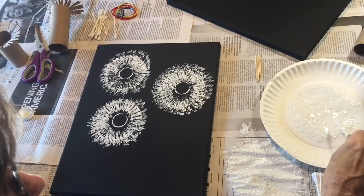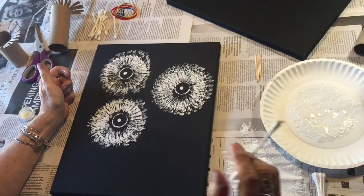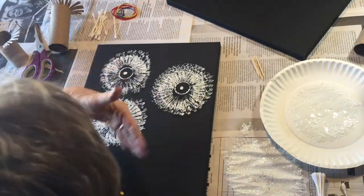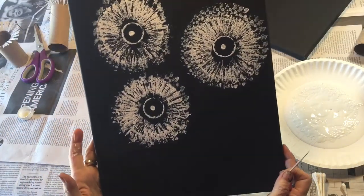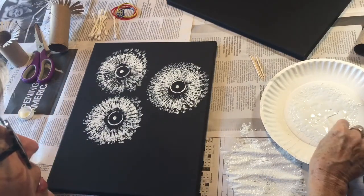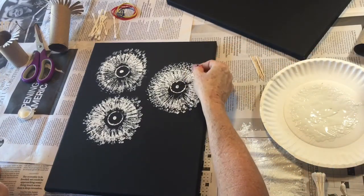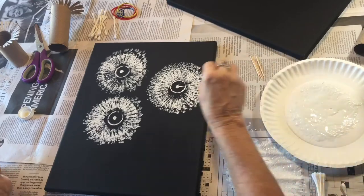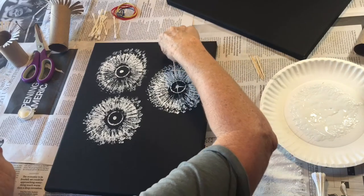I'll take one q-tip and put a dot in the middle of each one. It's starting to look like our little dandelion. Now I'm going to use my q-tip — put it in the paint right here and then come out from the center, using it like a little brush because it's going to give me that nice fine line that I want for my dandelions.